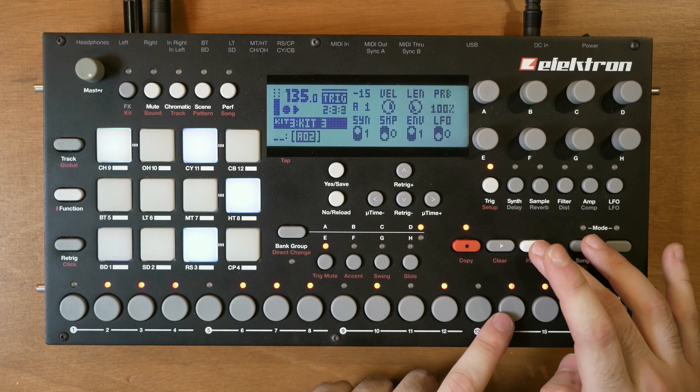Now let's add some accents. If you hold function and press accent you can just enter some notes. I probably want the higher notes a little louder. You can also hold a note to see which note is accented and turn it off right there. I think I need to go to the trigger page and turn down the velocity, and maybe turn up the volume.